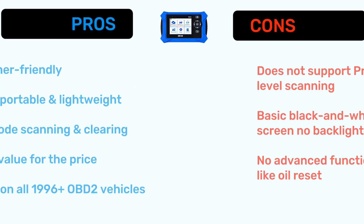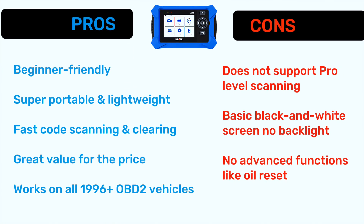Now let's talk about pros and cons. Pros: beginner-friendly, no learning curve, super portable and lightweight, fast code scanning and clearing, great value for the price, works on all 1996-plus OBD2 vehicles. Cons: the basic scanner does not support pro-level scanning, black and white screen with no backlight, and no advanced functions like oil reset.